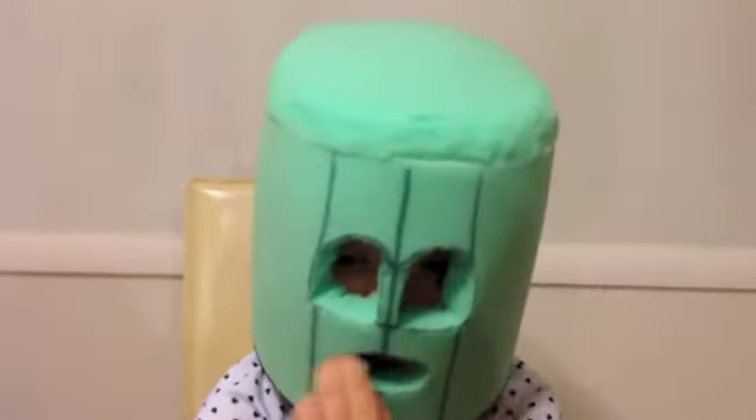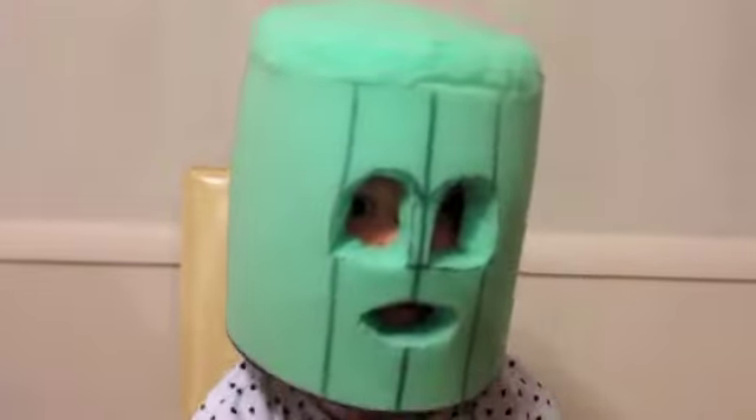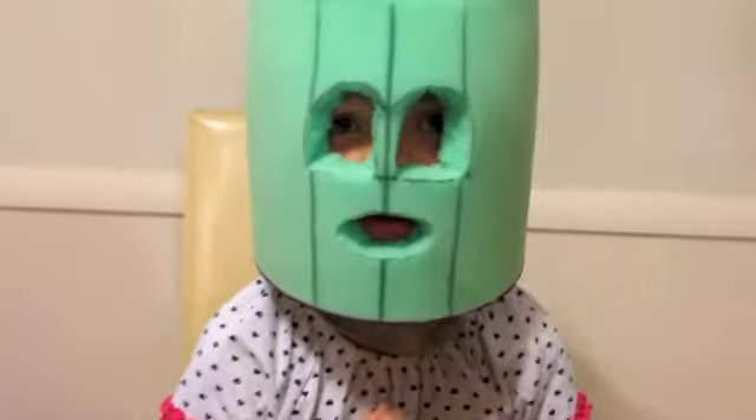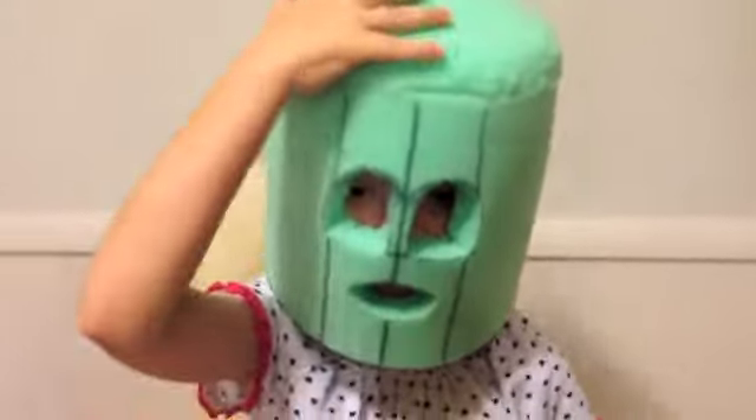It looks like a Saguaro cactus thing. It's on a balaclava — is that actually how you pronounce it? A balaclava. And some foam.